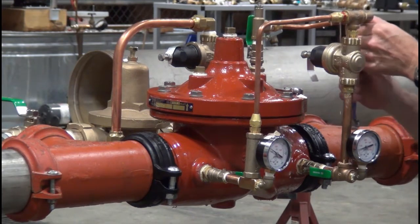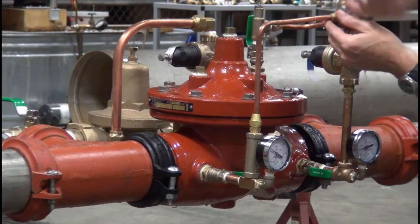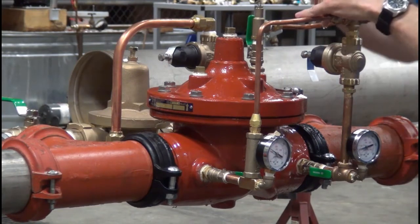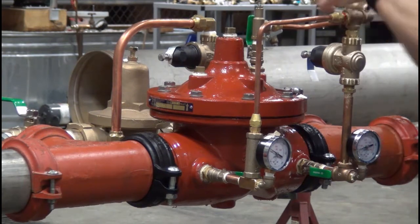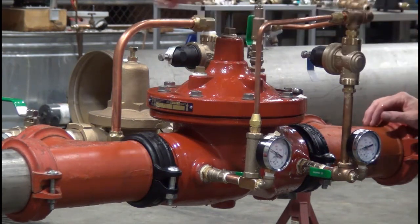Air makes the valve very spongy and gives us reactions we don't want or expect — pulsations, shaking, etc. Get all the air out of the valve by loosening your tubing fittings at the highest point and also the plug in the center of the bonnet.